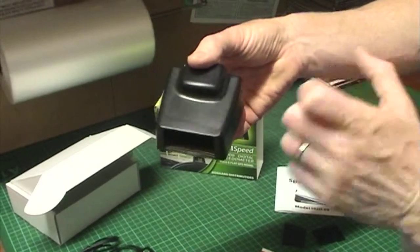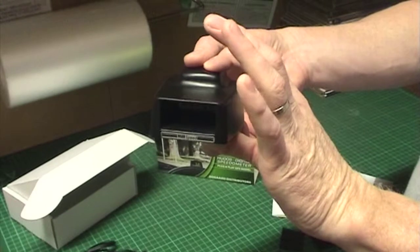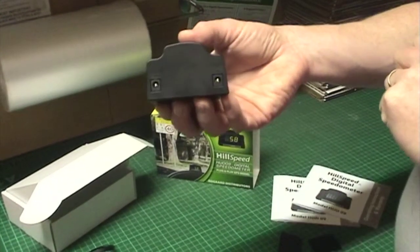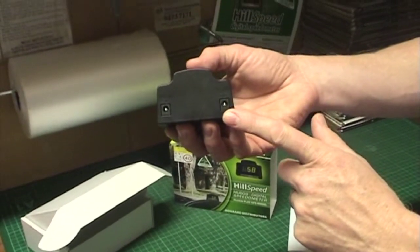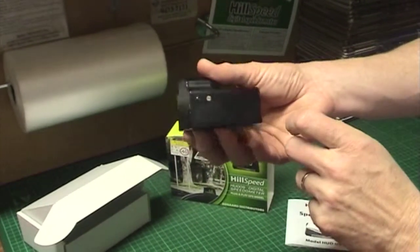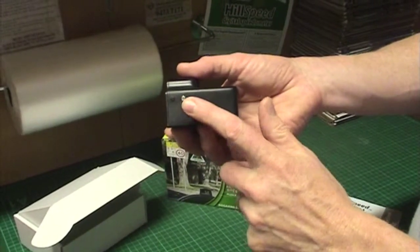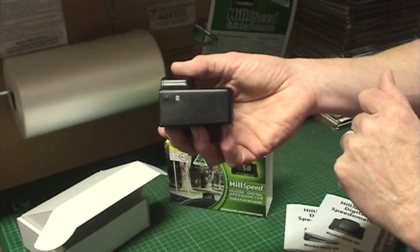In inches, that's 3 inches by 3 inches by 2 inches, so it's quite a compact unit. On the back of the unit there is a socket for power and there is a socket for the switch lead. On the side of the unit there is a light sensor which automatically detects the light level and either brightens or dims the display.